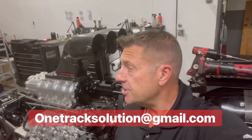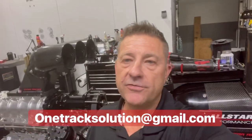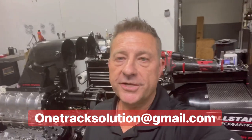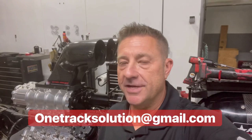I hope the information today has helped you out. If you have any questions, you can email me at onetracksolution@gmail.com. If you see me at the track, don't hesitate to grab me and we'll check out what you've got going on. Appreciate all the business — thank you.